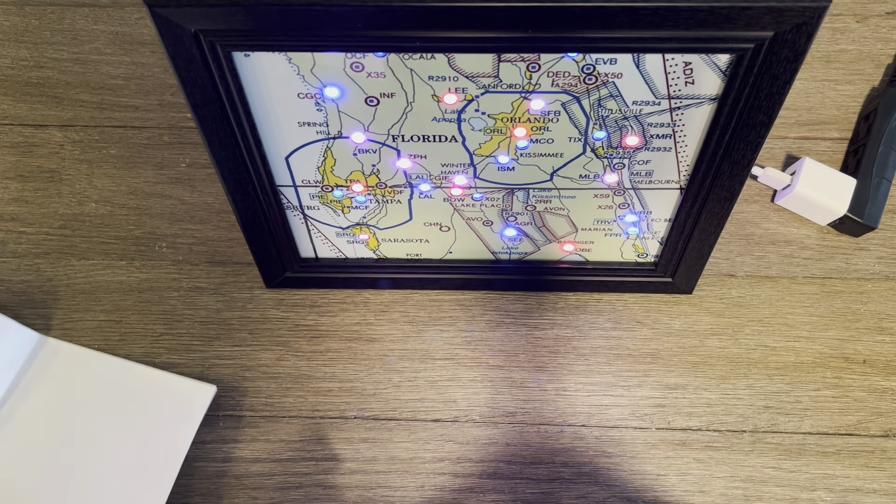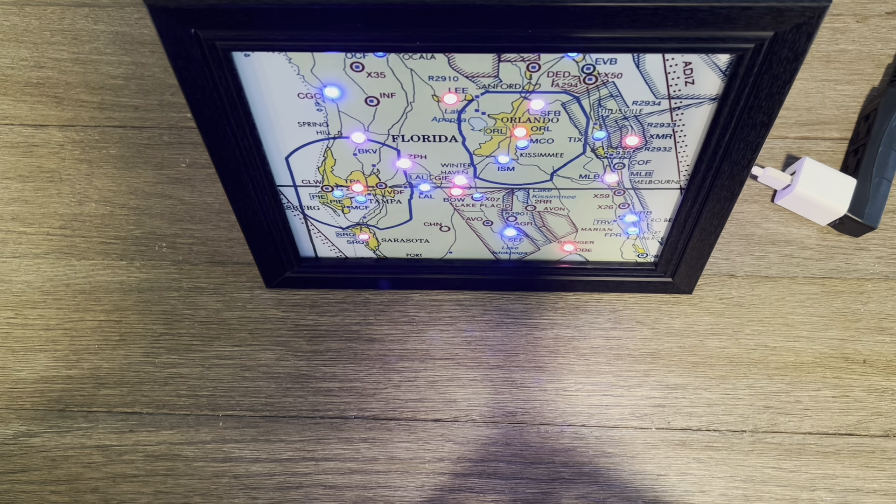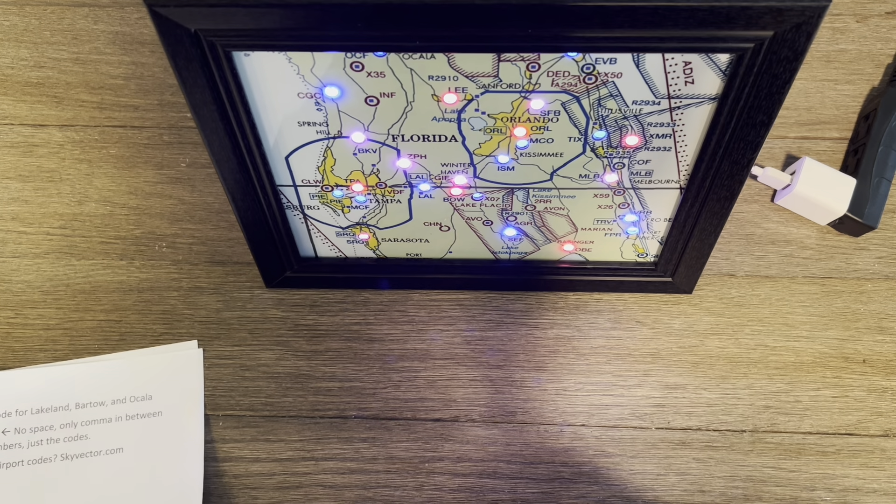Hey everyone, Alexander with DIY Neeter. This is going to be part four of the series, where we are actually going to start programming the map.